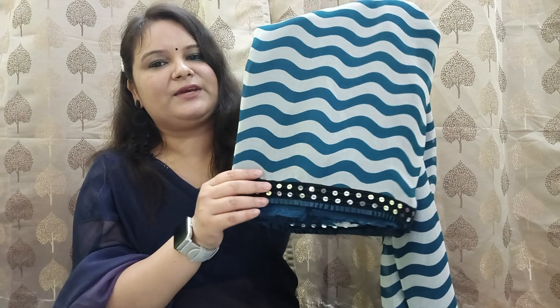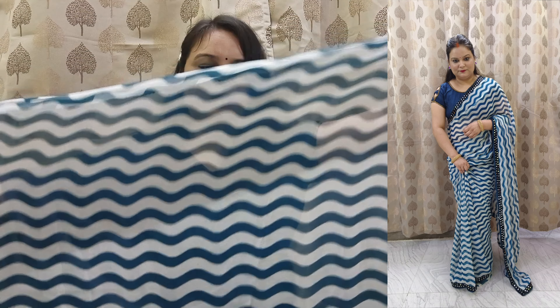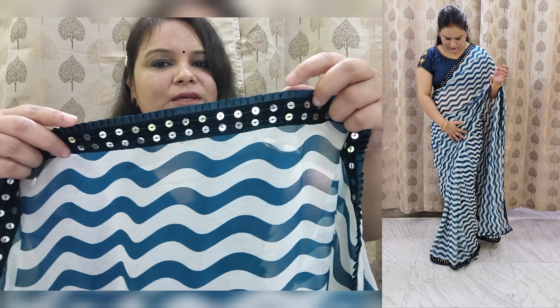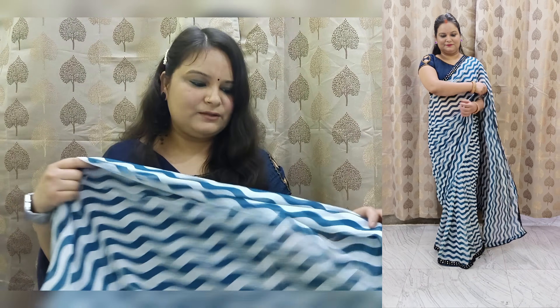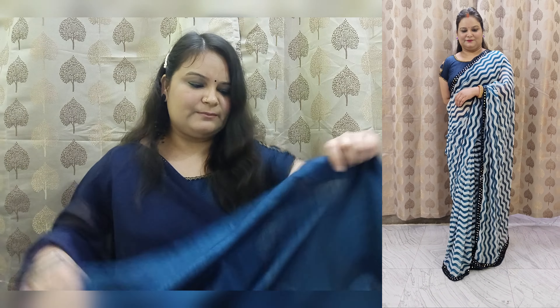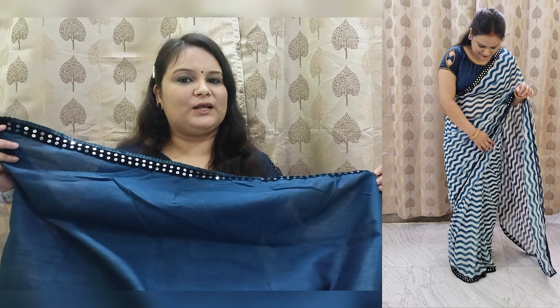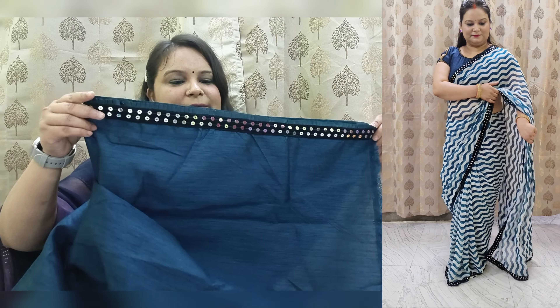The next sari has sequence work with a velvet border in a lehariya pattern. It is lightweight and priced in the 500 to 600 rupee range. After wearing it, it looked very nice. It has frilled detailing under the velvet fabric. The front face is very nice. It is an all-over sari, not a sheer. The blouse fabric is 80 cm and will work nicely on your sleeves and back.